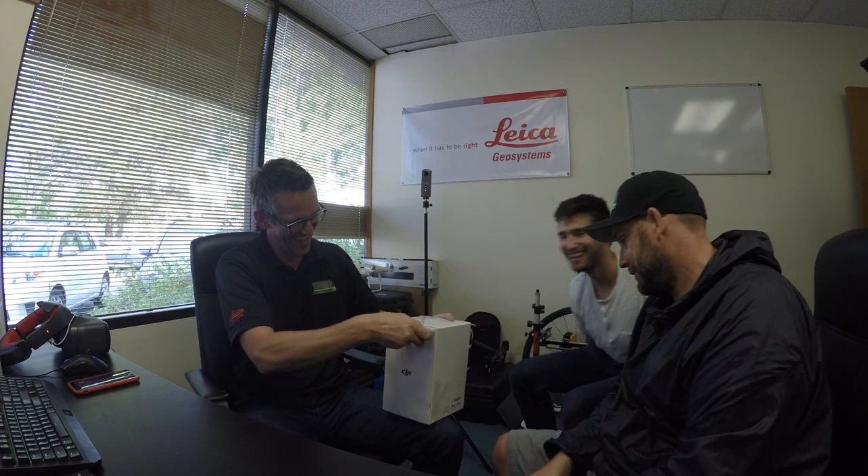This is the Mavic Fly More Kit. Looks great — thanks Eric. All right, let's do the honors. Look at that little bag — does that actually fit everything? Oh, this is pretty good. It opens and unzips right here. All right guys, let's check these goodies out.